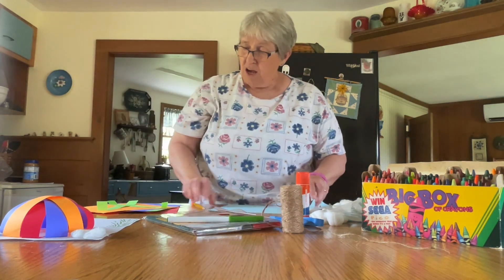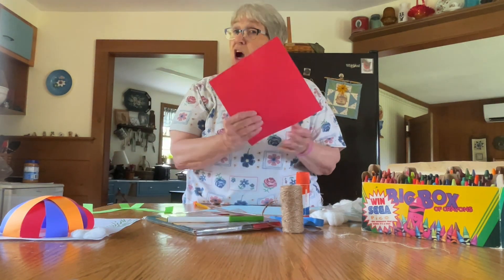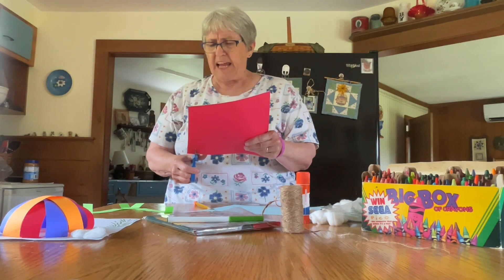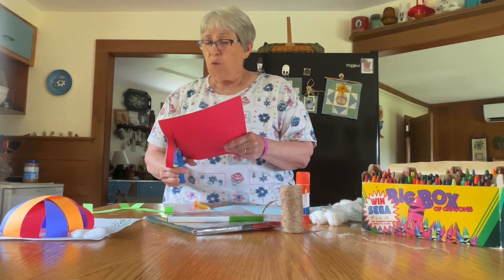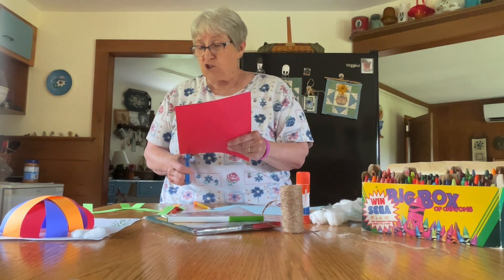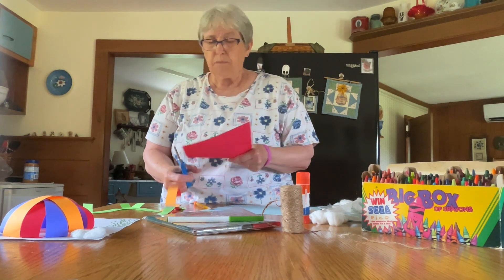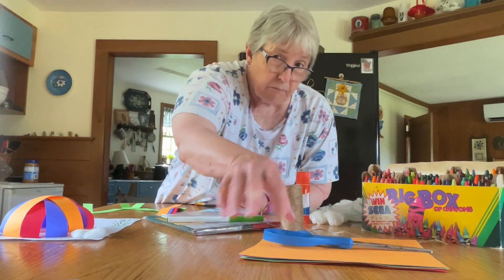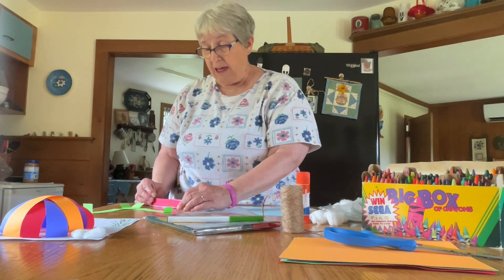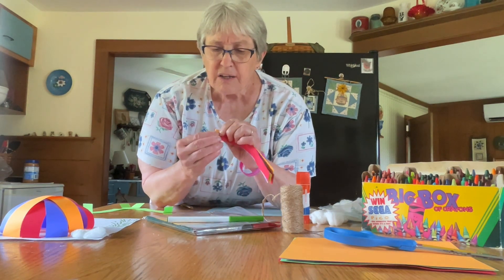Now, you're going to take your three or four colors of paper — I used copier paper. You'll need about a one-half to a three-quarter inch strip cut all the way across your paper. You'll want six or eight strips, so two of each color. Then you're going to take your strips and at both ends of each strip, you're going to fold about a half an inch in.